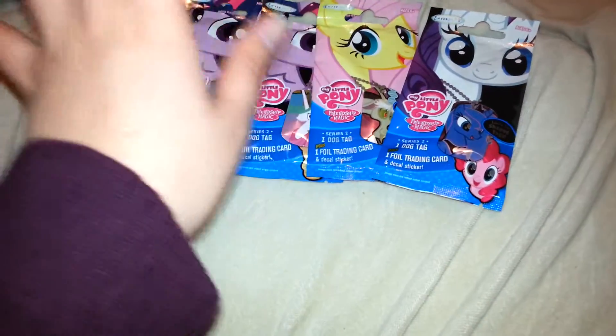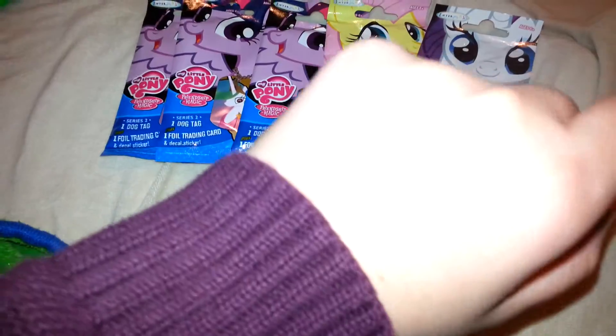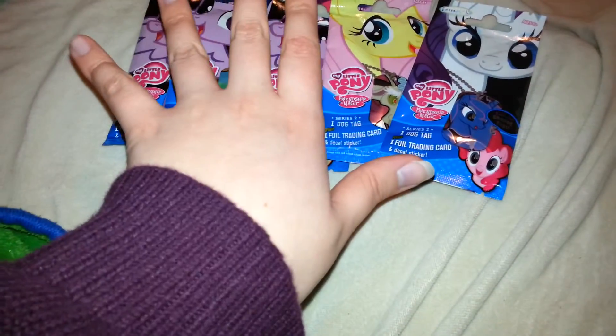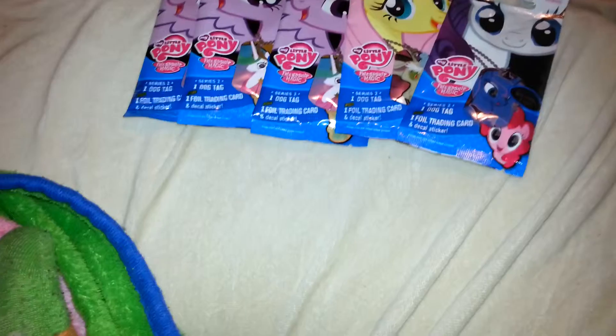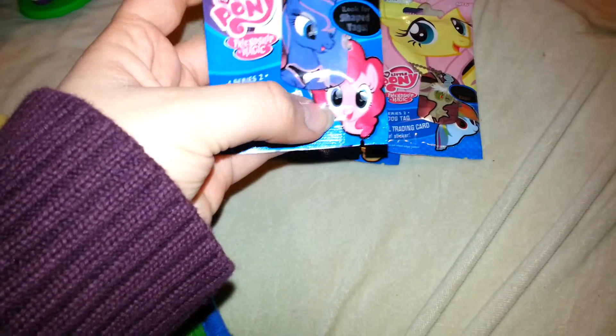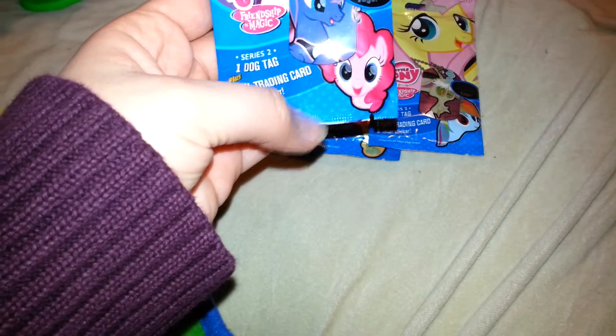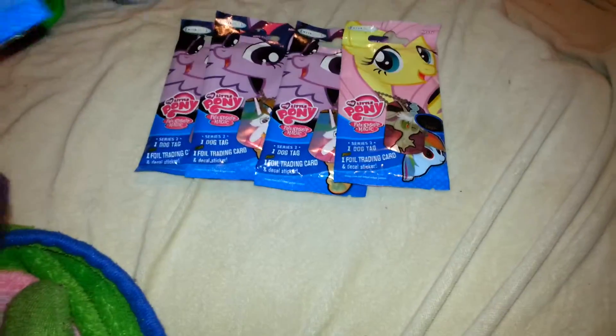This is what the packaging looks like. There is Twilight Sparkle, Fluttershy, and Rarity on the package this time. Last time I think it was Pinkie Pie, Rainbow Dash, and Applejack. So now we have the rest of the main 6 in this series. This is what the Rarity package looks like — it has a picture of Rarity on the front along with 2 different designs for dog tags, a Princess Luna and Pinkie Pie design. All of them look the same on the back — they just have a little bit different picture on the front.